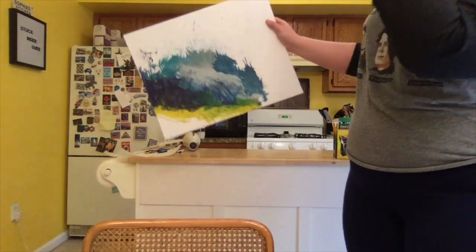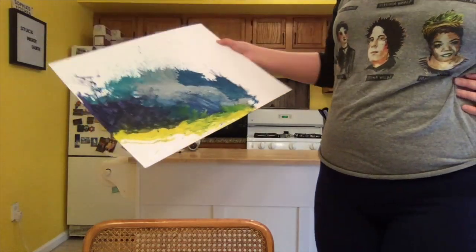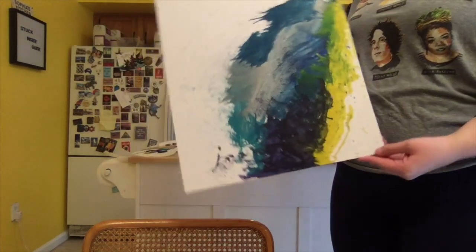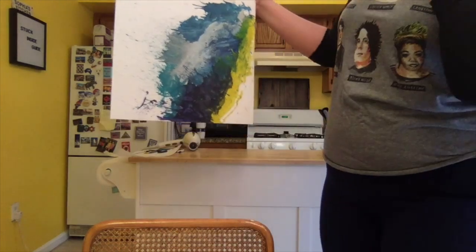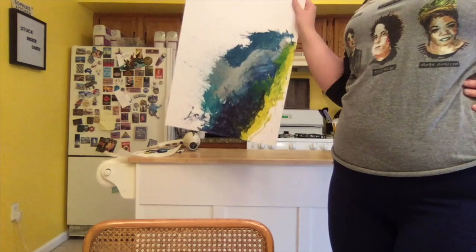So I might be ready to call it a day on this project. I thought I would add some red, but now I'm kind of liking it — it almost looks like a geode or something. I think this might be it for me, guys.